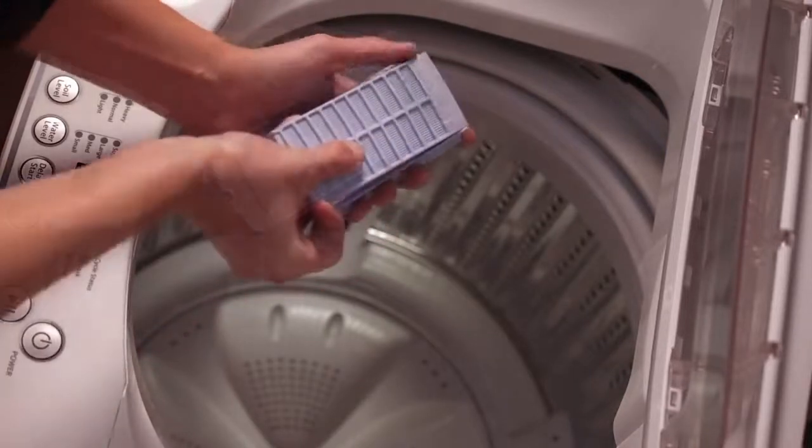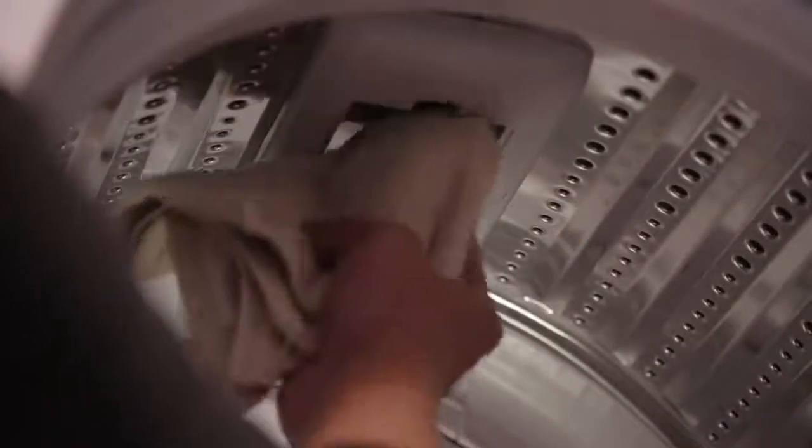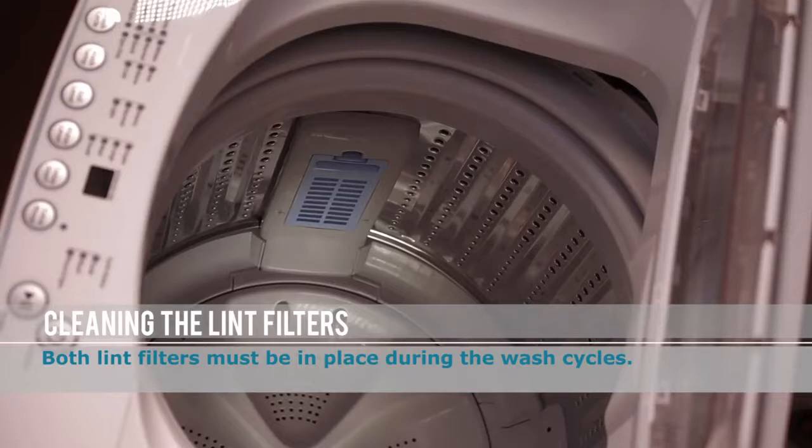Then, replace and snap the back of the filter in place. In some cases, it's also a good idea to use a soft cloth to wipe the filter housing for any excess lint. When you are ready, slide the filter into the wash basket and firmly press it into place.